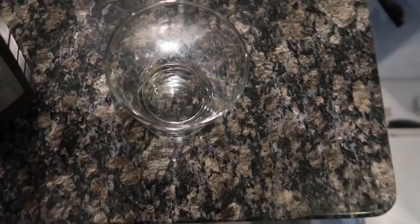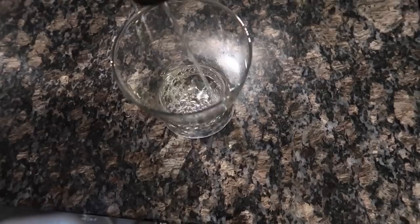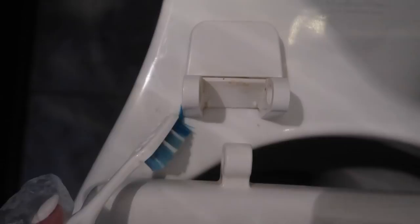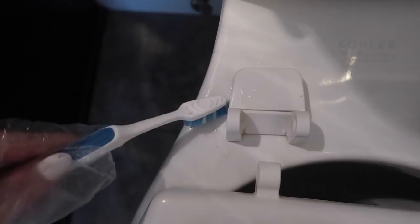Now you can see I was easily able to pop the seat up in two parts. Let me show you the best way to clean this. I have a glass here and I'm just going to fill it with some hydrogen peroxide. By the way, this is also a great way to clean and sanitize your toothbrushes. I'm going to take these little things and let them soak in there — make sure they're fully submerged. I have a bowl with straight hydrogen peroxide and a cleaning toothbrush, and I'm going to get down in here. I show you my dirt so you don't have to show me yours.